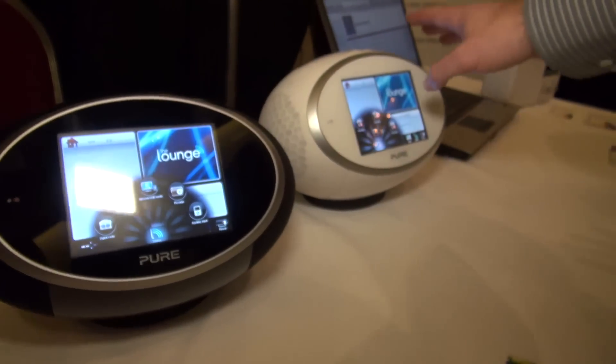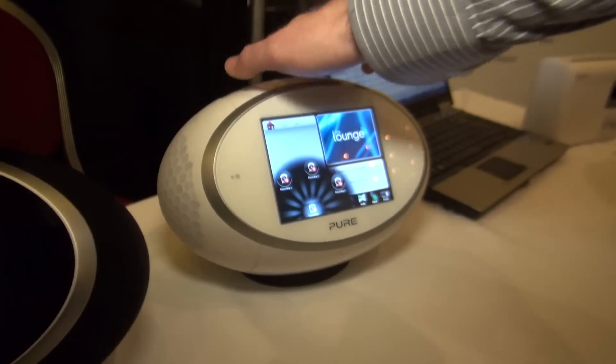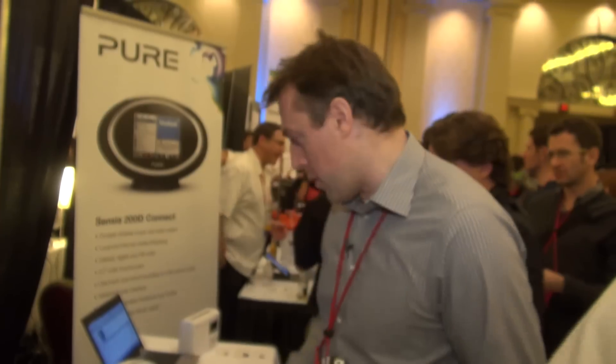Pure says it's likely they'll only have the black and white models, but you'll be able to put colour sides on them. So they'll have a black or white centre unit and the outsides will be brightly coloured. These new Sensias are going to cost around £250 when they launch around March or April.